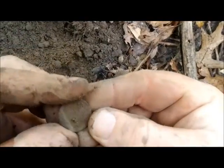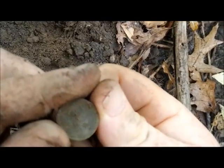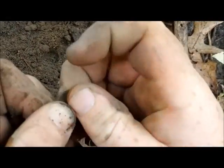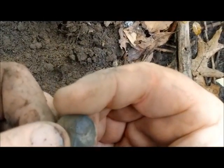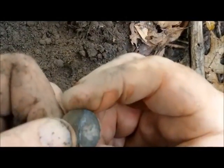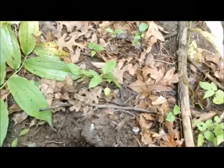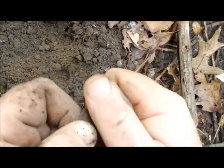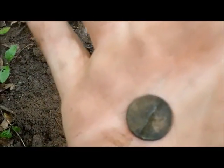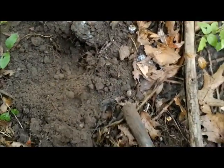It's a penny. Got it. Licking it a little bit sometimes — 1918. Now I'm sweating like crazy because it is humid out today. Just got done raining though, so that's why I came out. I don't know if you guys can see that, but yeah, 1918. Pretty cool.